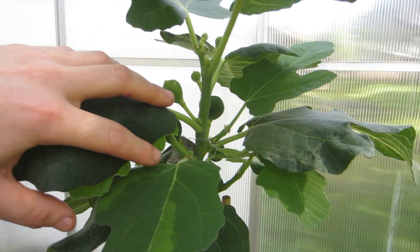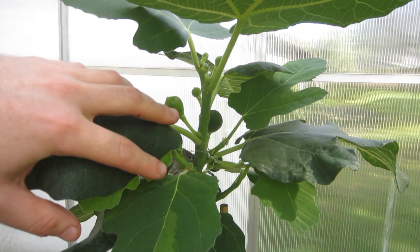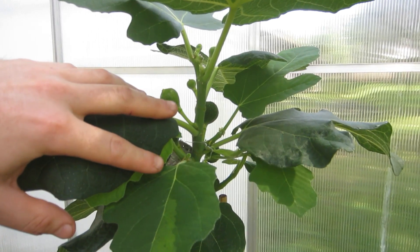This is just a great representation of what heat does to your fig trees. Viewers, it's Ross. I don't know who else it would be, but if you've been following my videos, you saw my Azores Dark tree.